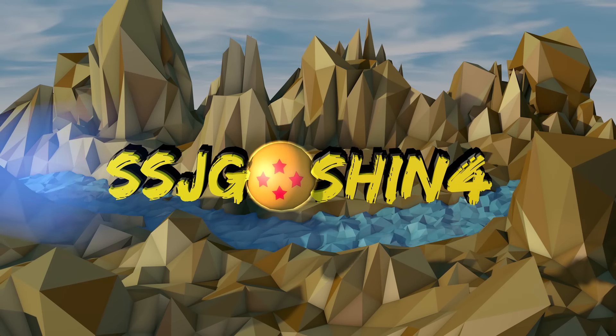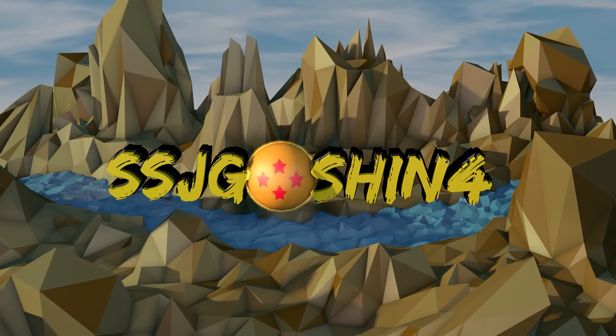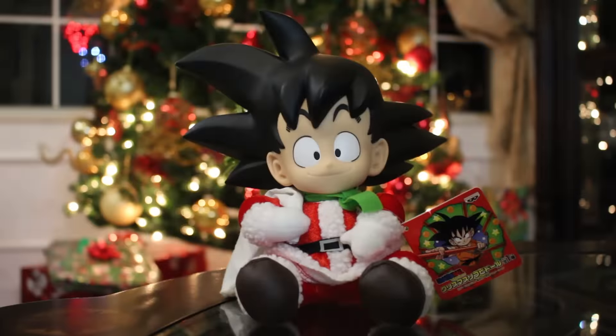This is Jacko, and you are watching SSGoshin4's Dragon Ball Z Collector YouTube Channel. Hey guys, this is SSGoshin4 here, back with a new review for you guys.